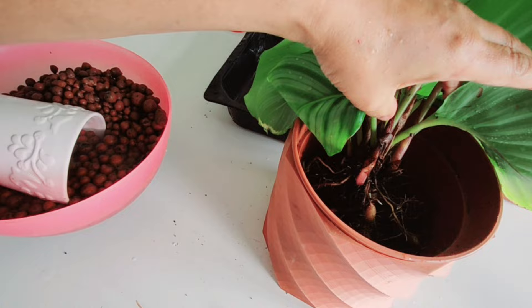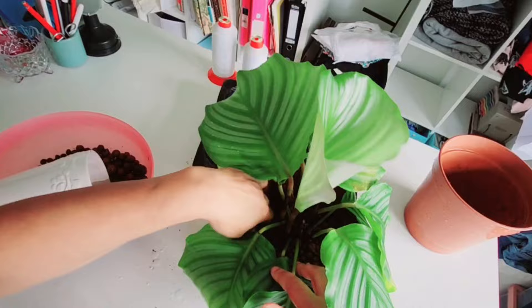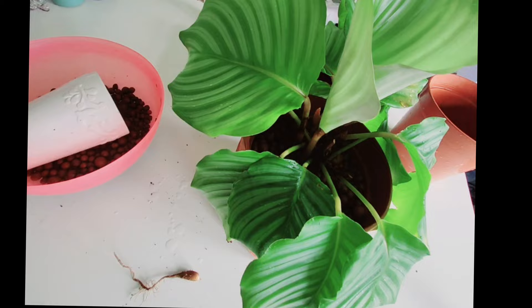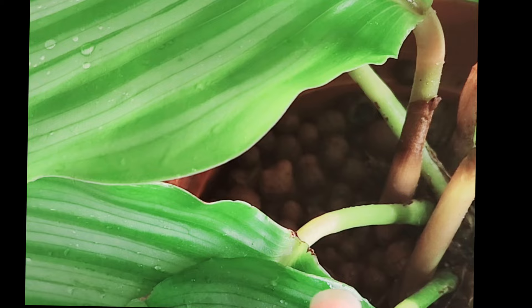My next job is to backfill. You can see it's at the same level as the pot, which is really what I'm looking for — I don't want it too low and I don't want it too high. I'm going to backfill it now and smooth all the leca out as I go along, give it a bit of a tap, and make sure it's all nice and level and everywhere is covered. This leca has been soaking in Foliage Focus feed for a couple of days.